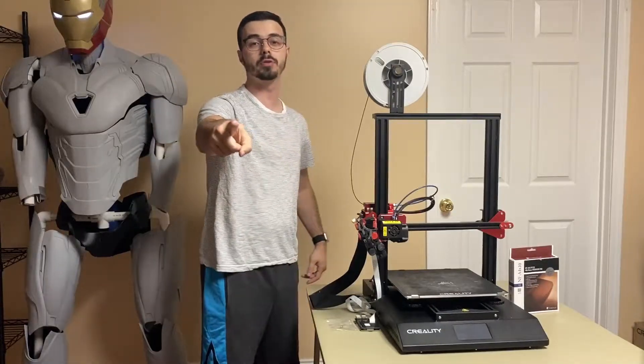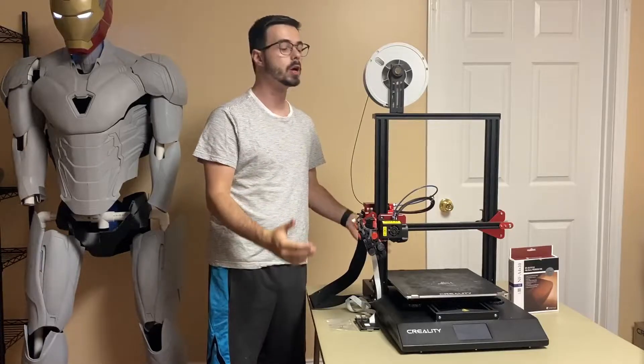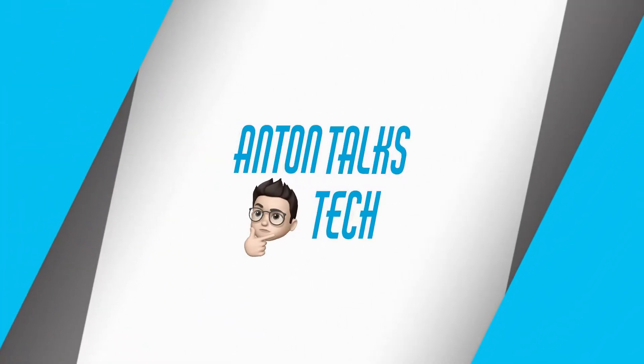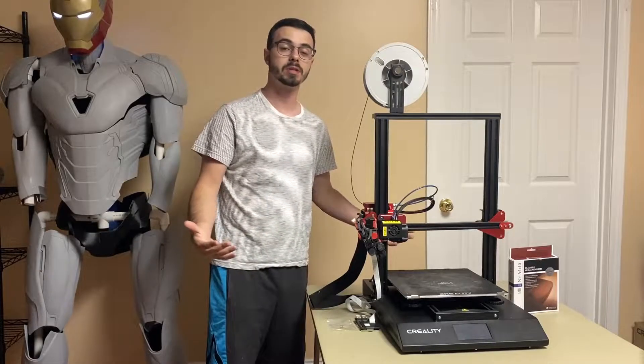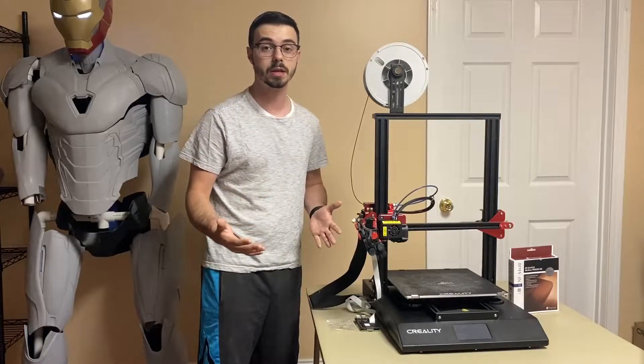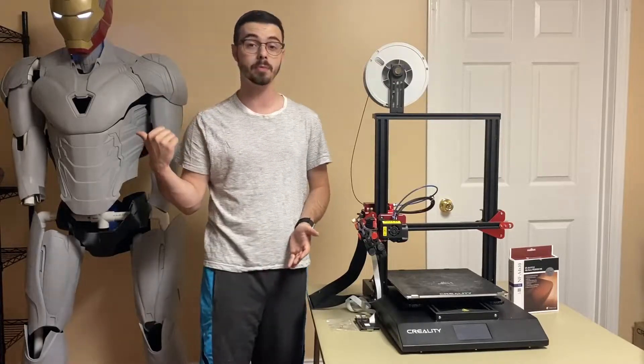What is up you guys, back at you with another video. Today we're talking the best mods you can have for the Creality CR-10S Pro. My name is Anton. I do content on all things 3D, and if you enjoy 3D printing content or just watch fun cool models being made, like this Iron Man suit over here,